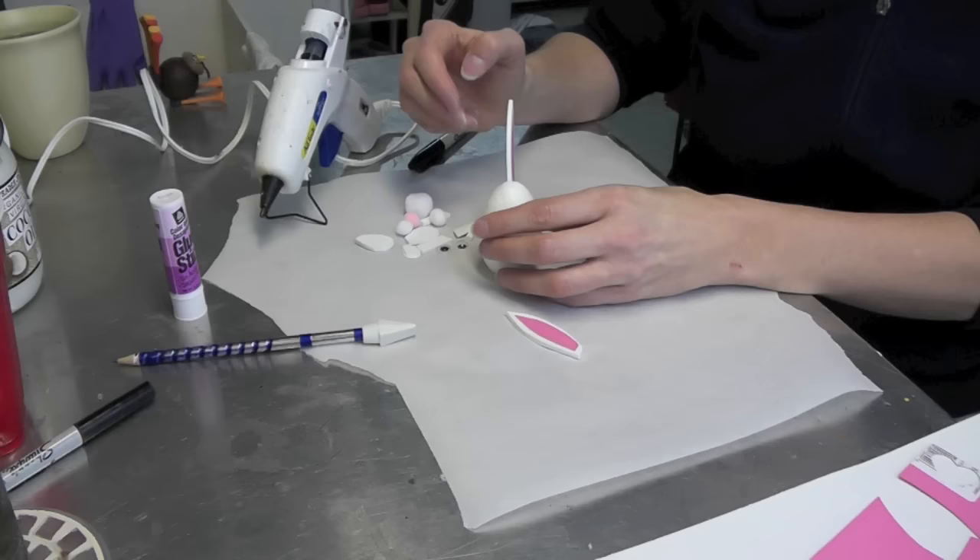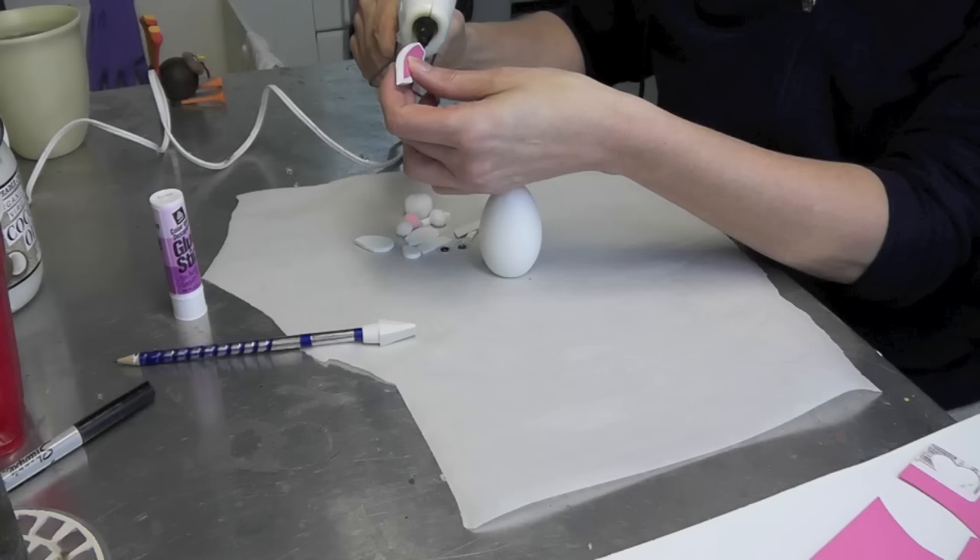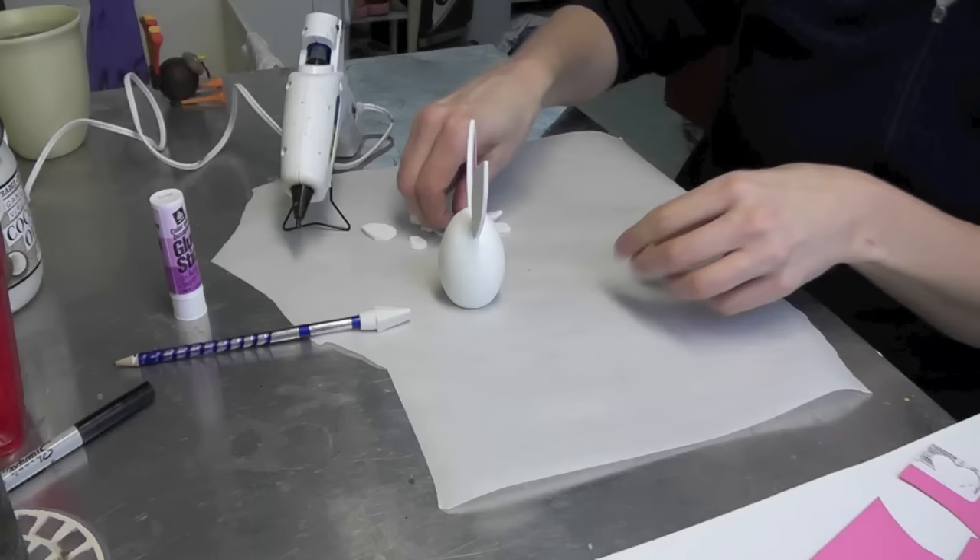And if you get too much hot glue on there, just do as I normally do with the glitter — throw a little glitter on there and it'll cover it right up. But if you're neat enough, you won't need it; either way is fine. And there are the ears.